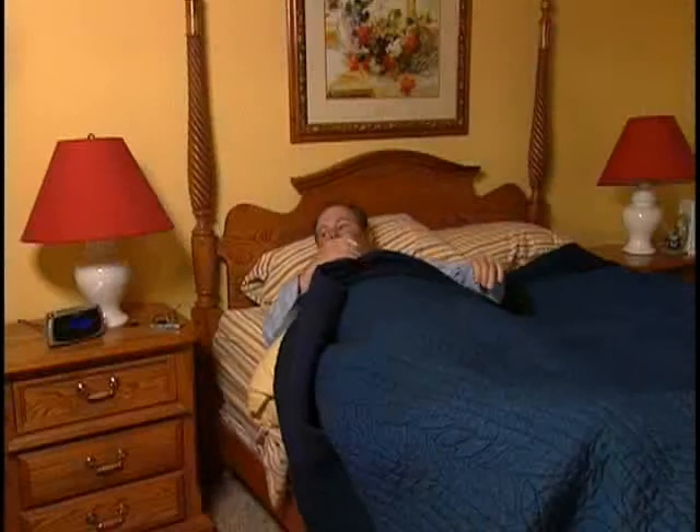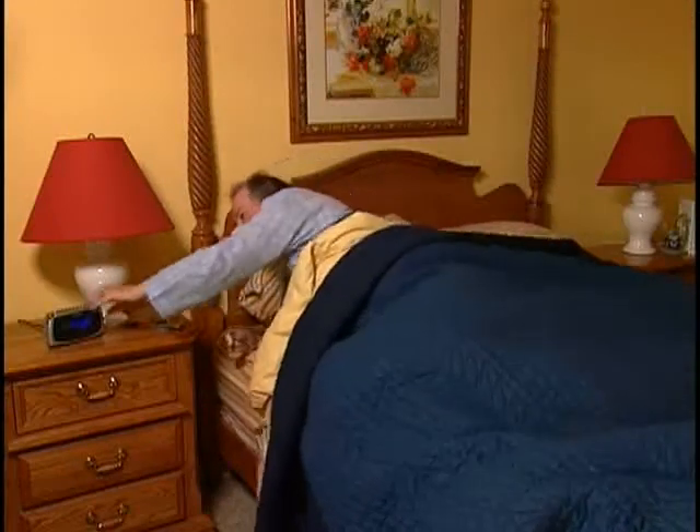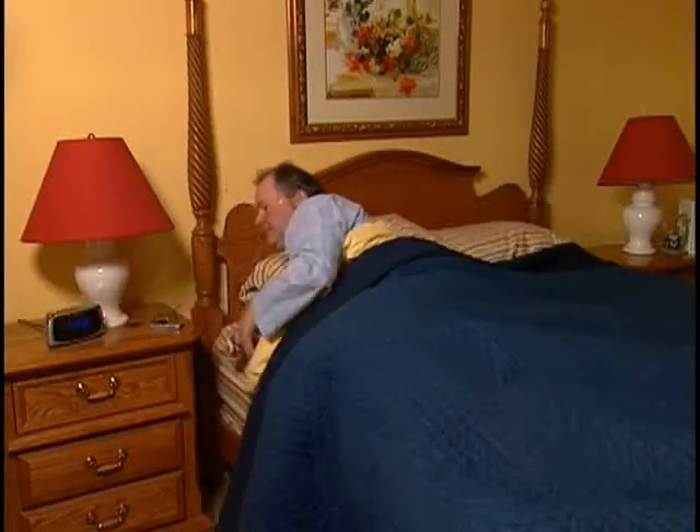Upon waking, please disconnect the Embleta recorder and return it to your Embleta provider. Your sleep study will be downloaded and analyzed. Your doctor or clinician will then discuss the results and treatment options with you. Thank you and sleep well.